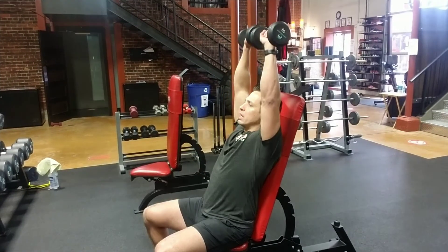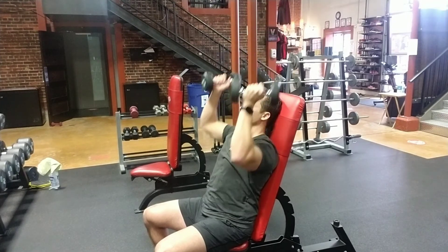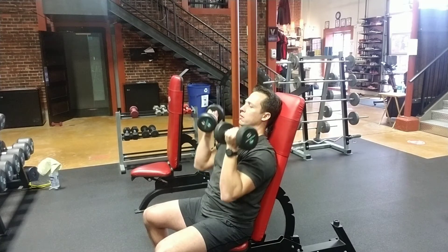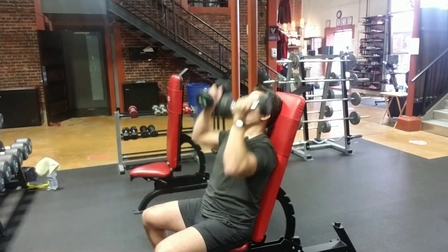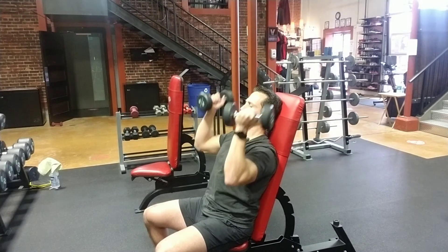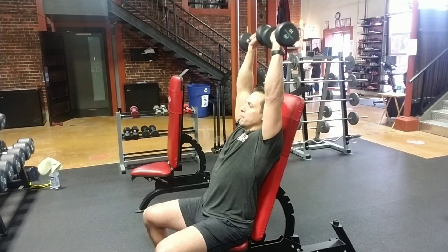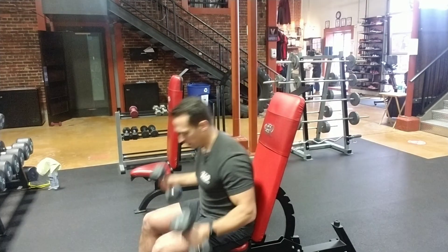As I press up I'm going to be evenly rotating until I get to the top of the movement, so by the time I'm at the top my rotation is complete. It's a nice small change but it's going to activate the medial and posterior delts at different phases of the lift. Dumbbells facing in — pressing, pressing, pushing all the way to the top and full extension, then back down.